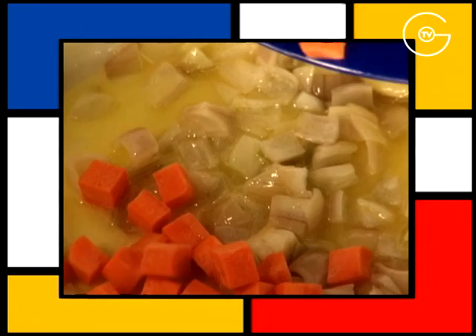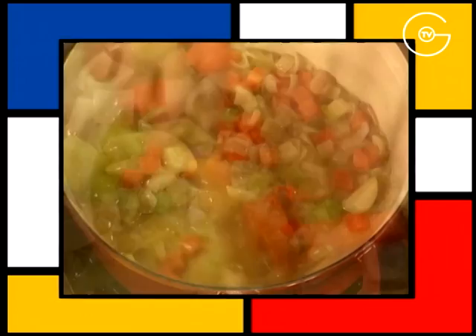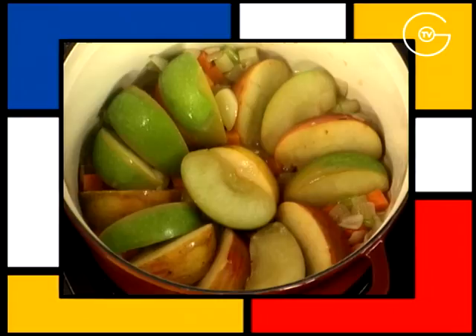Faire fondre les échalotes et l'ail dans du beurre, ajouter la carotte, le céleri, une pincée de sel, faire suer 2 minutes, disposer les pommes sur les légumes et faire suer 2 à 3 minutes.